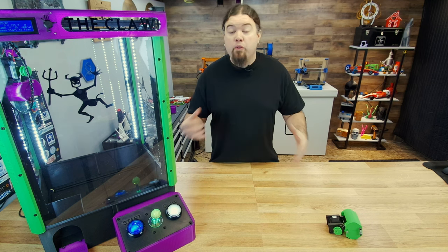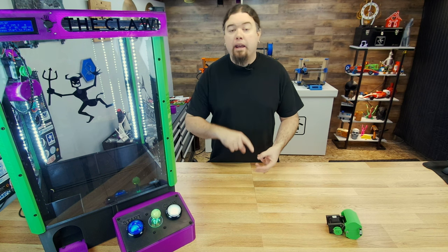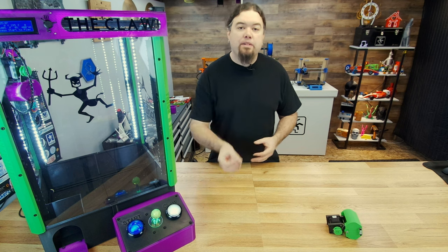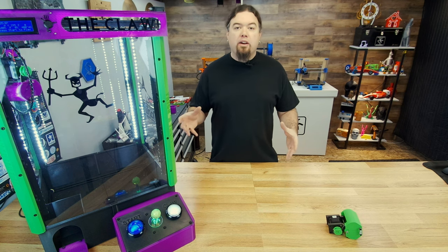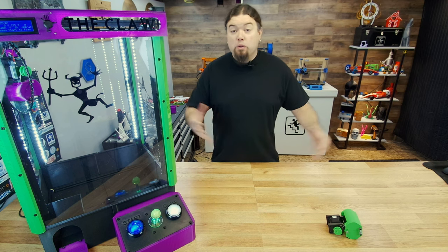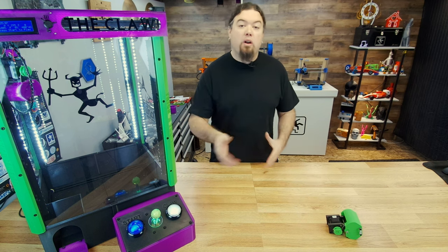But today we're going to get things moving around. We're going to focus on X, Y, and Z — putting all the carts together, lining things up, getting our belts and motors together, everything that you're going to need to move that claw around and make it a whole lot of fun. So let's jump right into it.